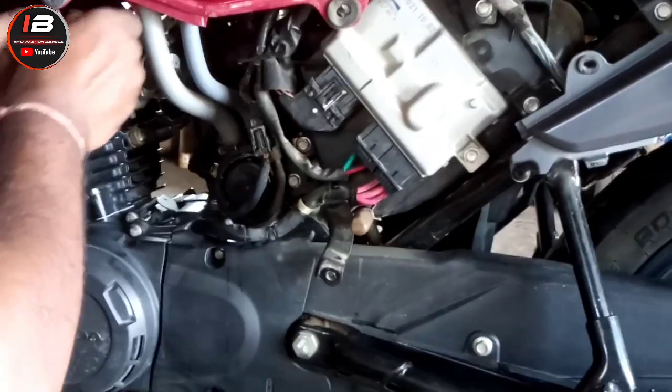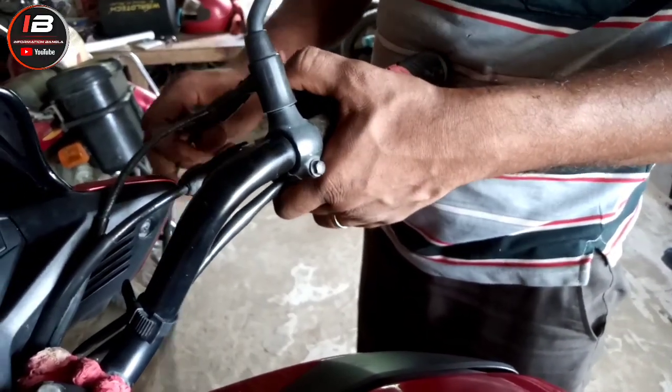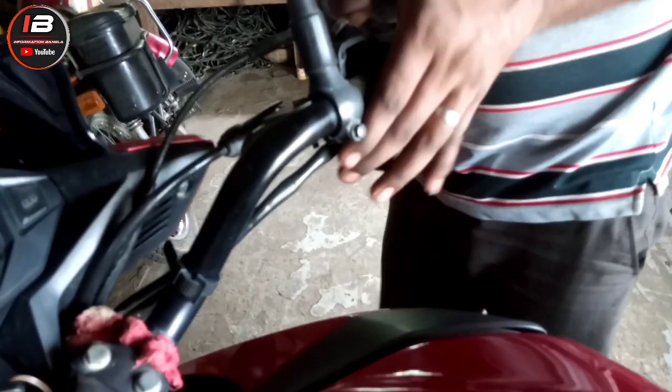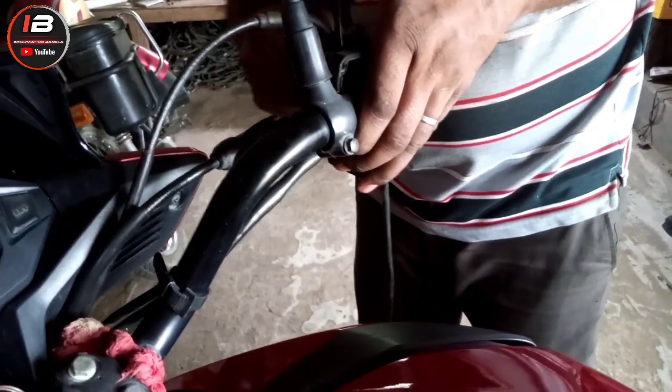The sensor board had the handle, the cable jointed, and the point of the battery was removed. So if you have a change in the engine, then you have got a change in the engine. This is the Honda SP 125 BS6 bike.